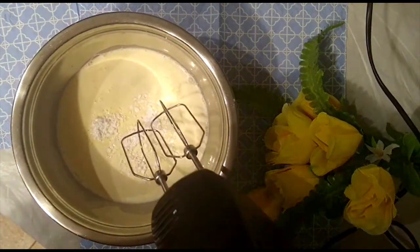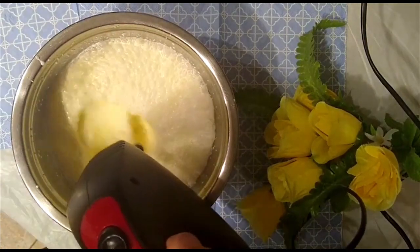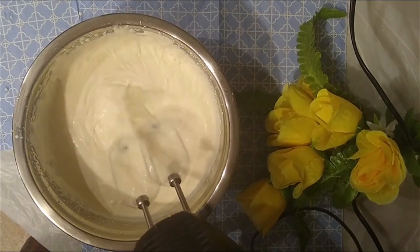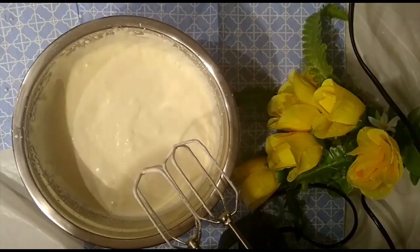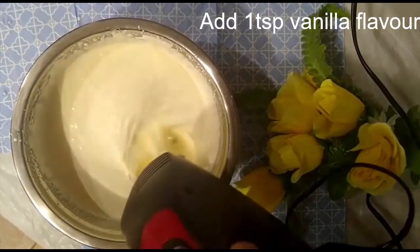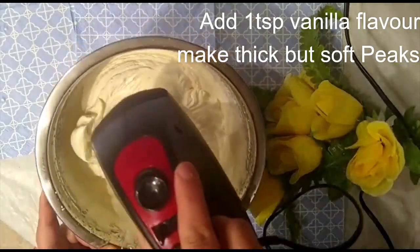I'll add the cream and two to three tablespoons of icing sugar. At this stage I'm using an electric beater. You can take any cream — whipped cream, double cream, single cream — any cream can be used. Whisk it for about five minutes, then add one teaspoon of vanilla essence and mix again for the next five minutes on medium to high speed to make a thick but very soft peak. The icing is ready for the cake.